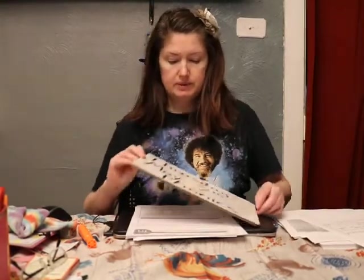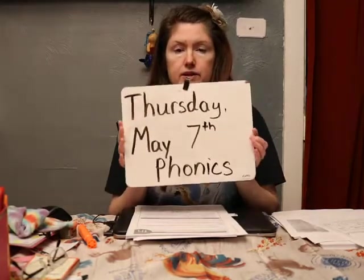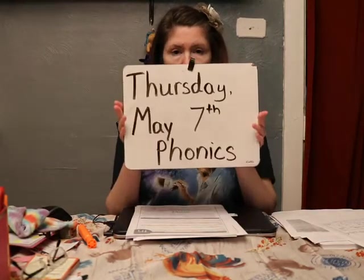Hi boys and girls. Mrs. Skinner is going to do phonics and writing with you for Thursday, May 7th.